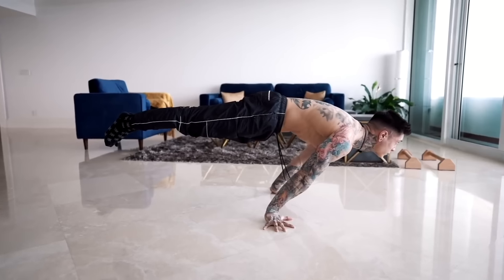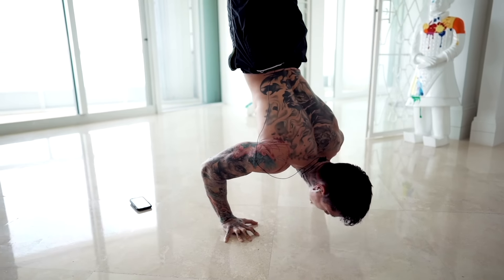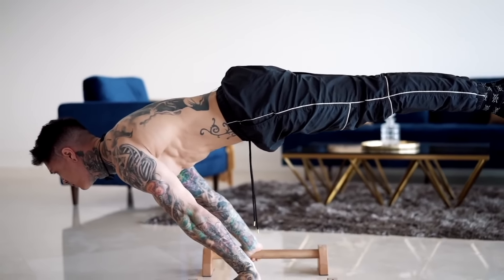These three skills are fundamentals to calisthenics, so they're gonna have you progress very quickly, as every other more advanced skill like the full planche, full planche pushups, handstand pushups, and so much more stems from these three exercises. These three skills are gonna condition and strengthen your body to do more advanced exercises that require you to lift your body off the ground from your hands.